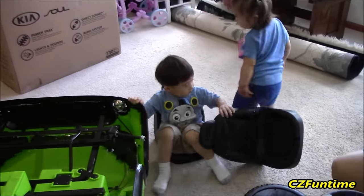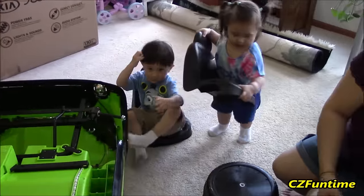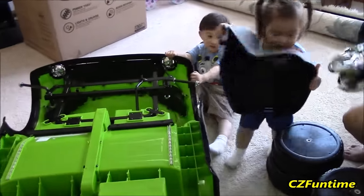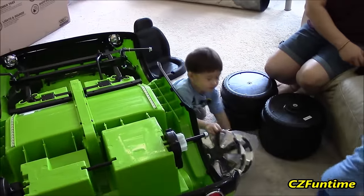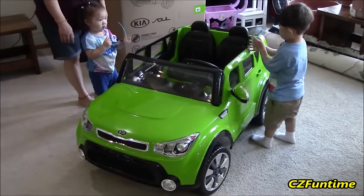Wow, this is going to be a pretty cool ride here. It's going to be a pretty cool ride. All right, we're going to do some more assembling, and hopefully we can get this thing all fixed up and ready to go. All right, it's fully assembled now.